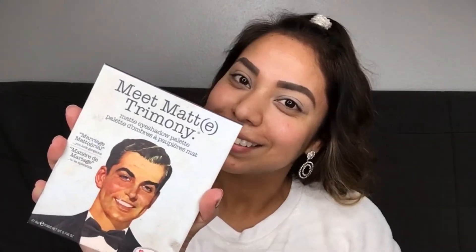The primer actually helps your eyeshadow go on smoother and stay longer. We're using the Bomb Matrimony palette — I love this one, I've had it for a while. And we're going to go lightly with the color.